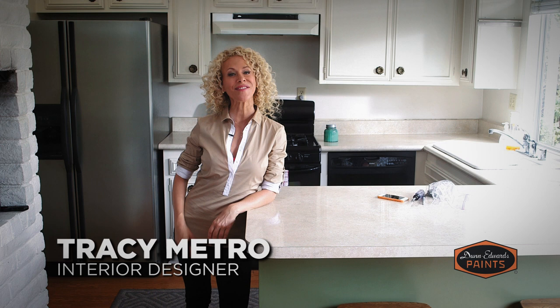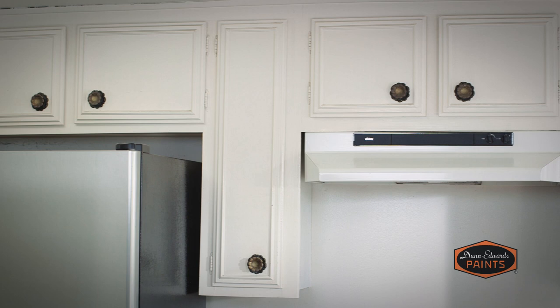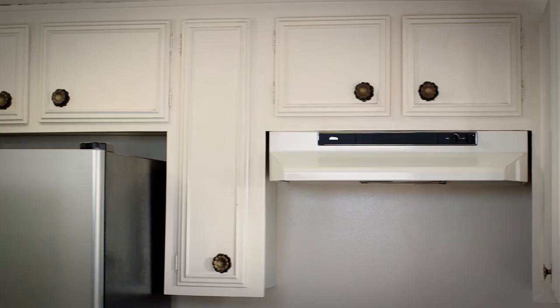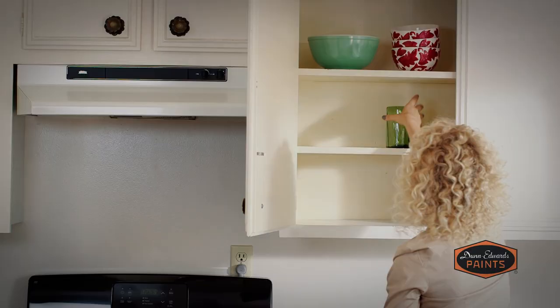Hi, I'm interior designer Tracy Metro and welcome to the Dunn-Edwards Paints How to Paint video series. A fresh coat of paint on cupboards can transform a kitchen, and what's great is that it costs far less than replacing old kitchen cabinets. But before you decide to repaint them, examine their condition. If the cabinets appear damaged from years of use, or they're made of lesser quality material such as particle board that can warp or rot, not even a good paint job can fix them. On the other hand, if you've got great solid wood cabinets, they can be greatly improved with just some elbow grease and a fresh coat of paint.